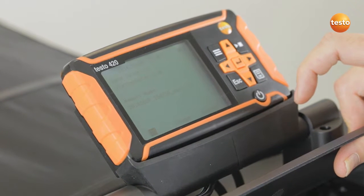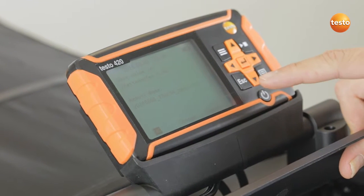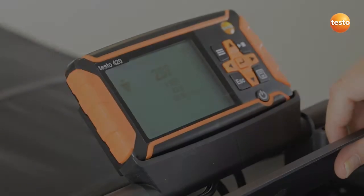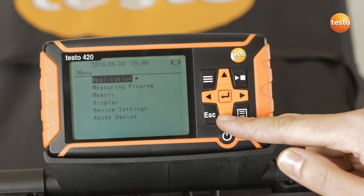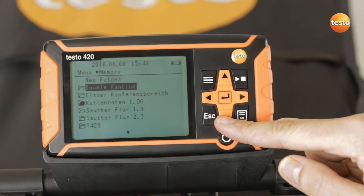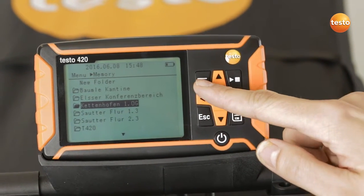To save the measurement, I select either the current folder or a new one. In this case, I am using the current one. Once I have measured all the volume flows per outlet and saved them in a folder, the Testo 420 has the option of calculating the total volume flow.